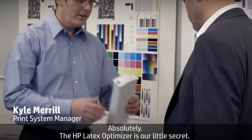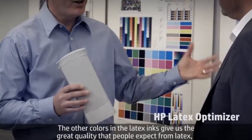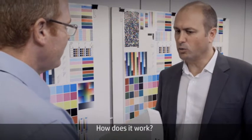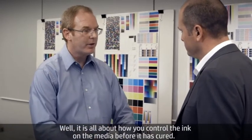Absolutely. The HP Latex Optimizer is our little secret. The other colors in the latex inks give us the great quality that people expect from latex, but this one gives us the speed. It's all about how you control the ink on the media before it's cured.